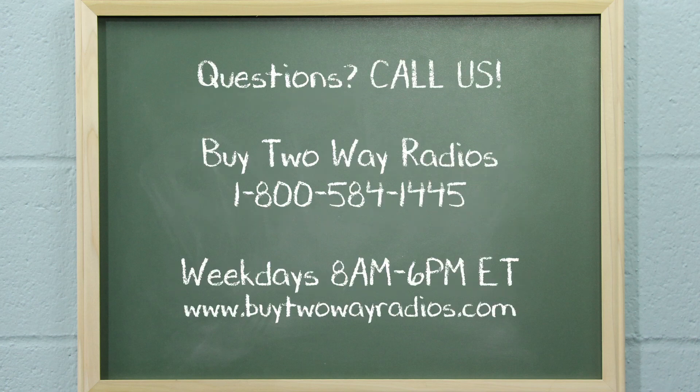Of course, if you have any other questions, please don't hesitate to give us a call, email us, or hit us up on the online chat at buy2wayradios.com. Once again, I'm Tommy from buy2wayradios.com and this is Radio 101. Class dismissed.